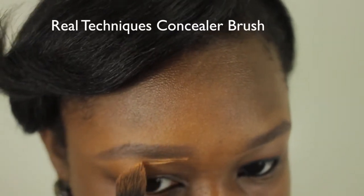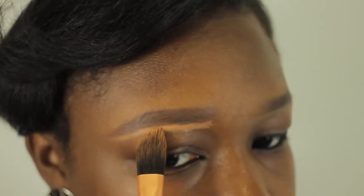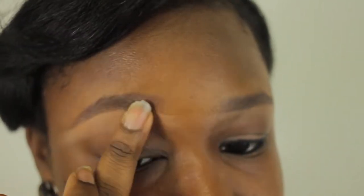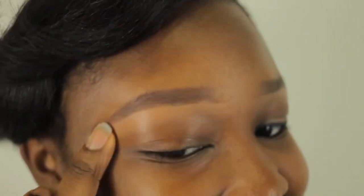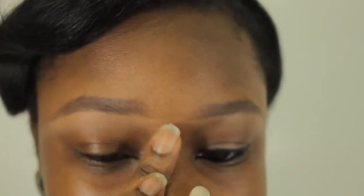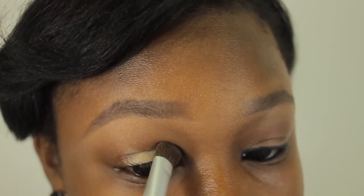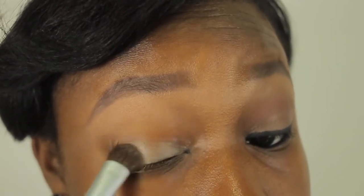I've already filled in my eyebrows with Anastasia Beverly Hills's Brow Wiz pencil. I'm just cleaning it up with some concealer by LA Girl in the color Toffee. Next, I'm applying an eyeshadow base by NYX in the color Neutral.